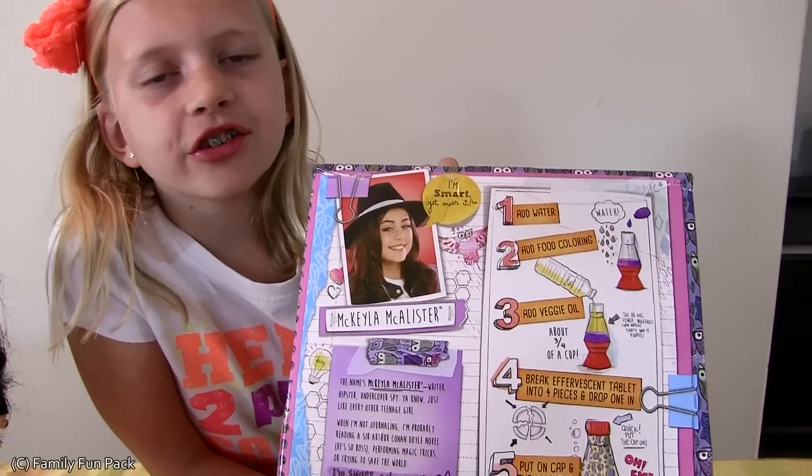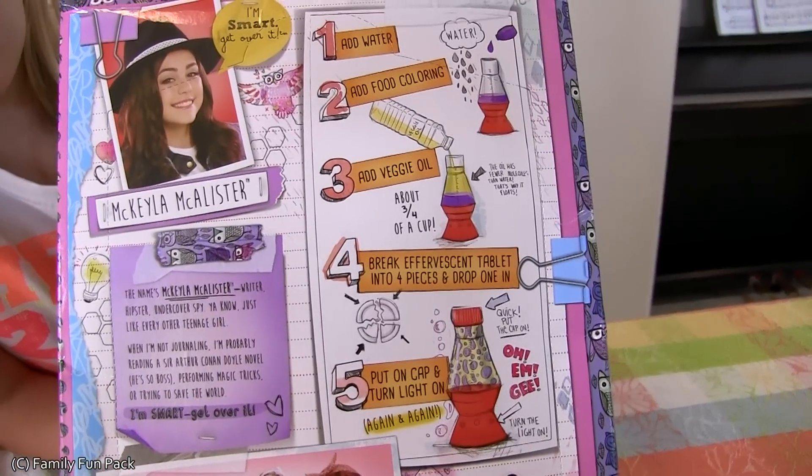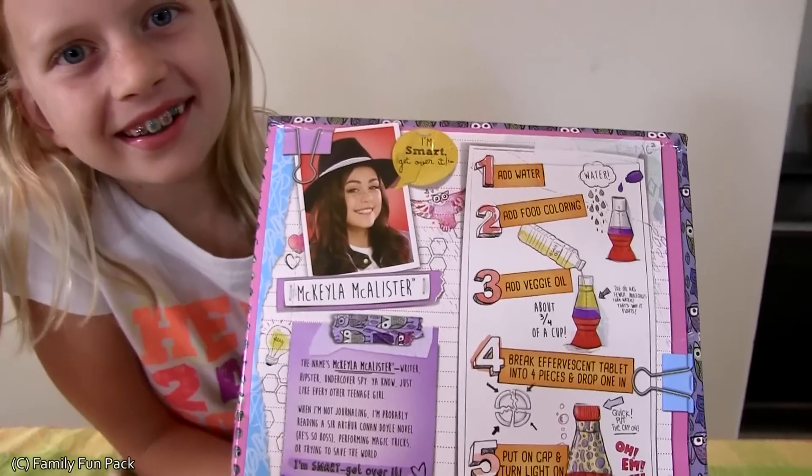I'm just going to follow the directions on the back of the box and make this awesome science experiment. Okay, I'm ready to continue. We didn't have everything we needed for the experiment, so we had to go to the store.